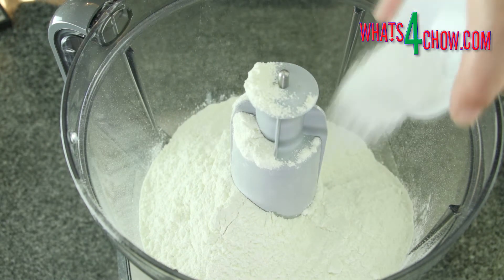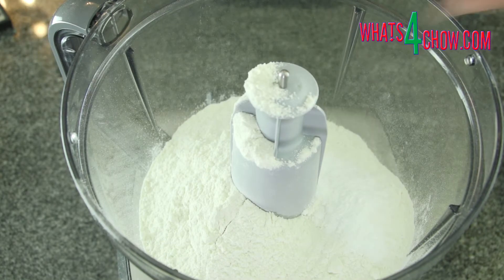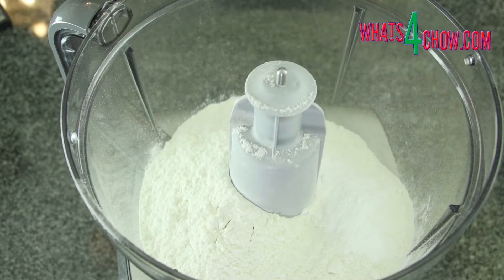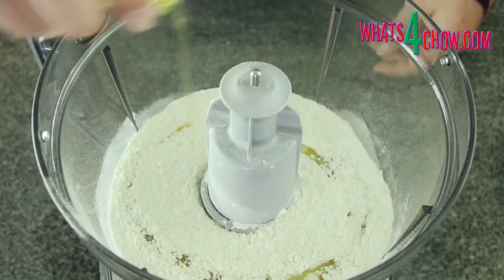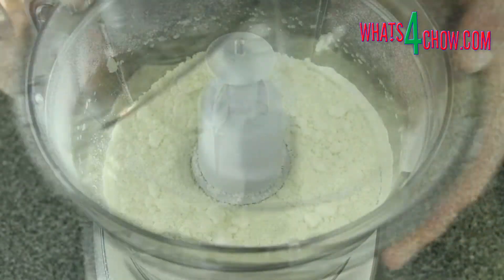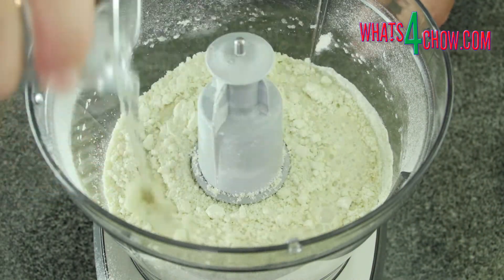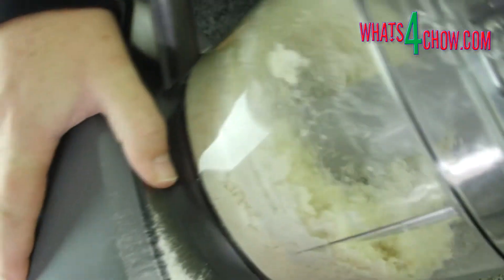To start, place 370 grams of all-purpose flour or cake flour in your food processor. Add 2.5 milliliters or a half teaspoon of salt and 10 milliliters or 2 teaspoons of baking powder. Pour in 80 mils of oil and mix on high speed for 15 to 20 seconds, tilting the machine back and forth for an even mix. Pour in 125 milliliters of water and process on high speed until it starts to come together, about 30 seconds.